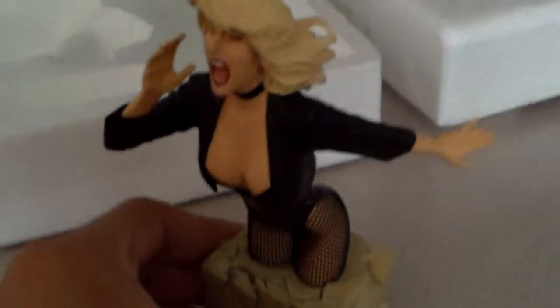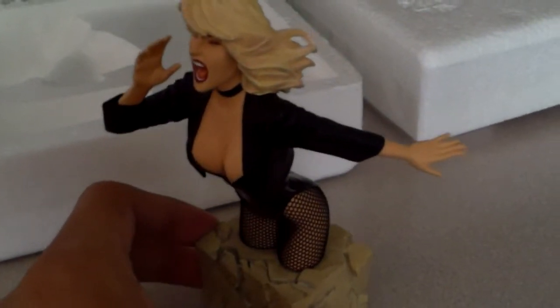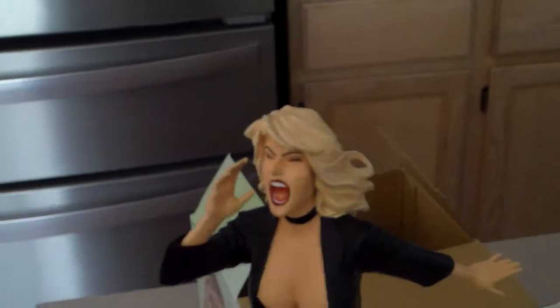You can see the fishnet stockings and almost real-looking black coat. The nice jacket and the plastic Black Canary costume — trying to keep the camera angle appropriate.